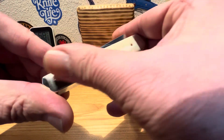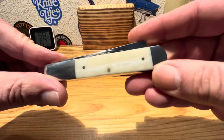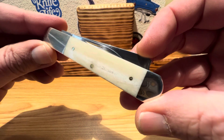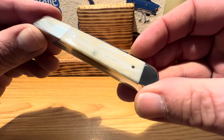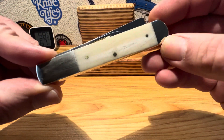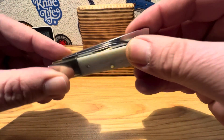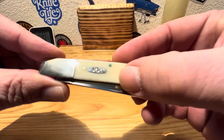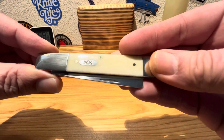Let's take a look at the reverse side of this fella here. You see you got a little bit of salt and pepper going on there — little character in there. But just beautiful next to those nickel silver bolsters. That smooth white bone — just something else. Really nice, really pleasing to the eye and nice to the touch.